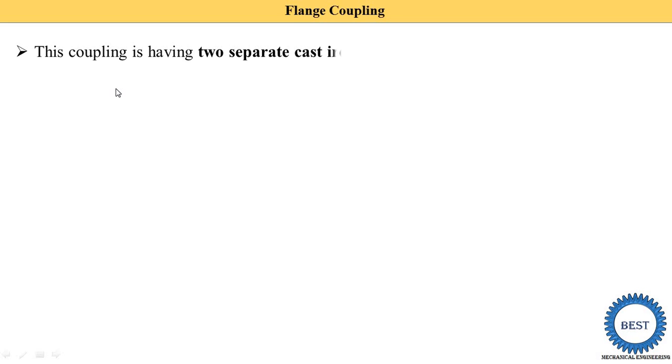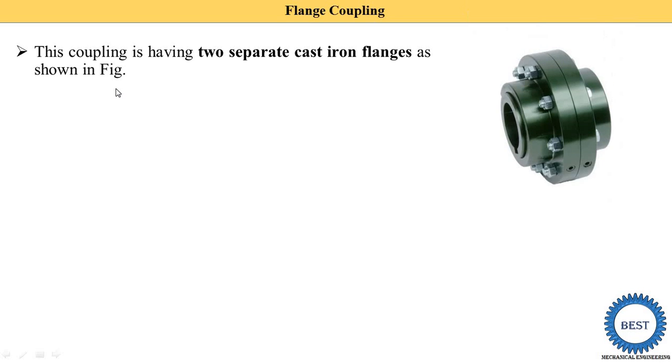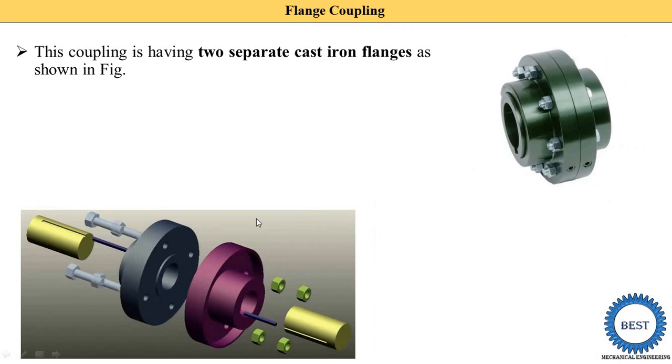This coupling has two separate cast iron flanges as shown in the figure. Here you see these are the two flanges — they are separate from the center part. This is one flange, this is the second flange, and these flanges are manufactured from cast iron material.